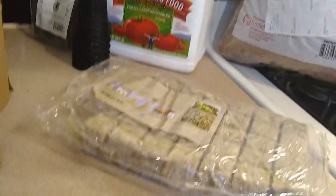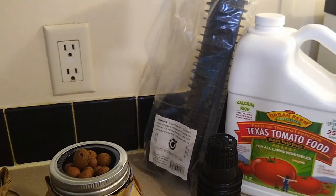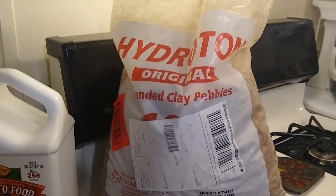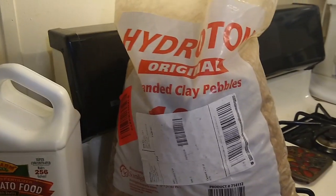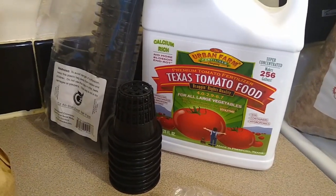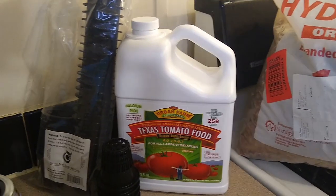Here's a quick financial breakdown: the wool — 45 in the package — was ten dollars. The net pots — 50 in the package — were eleven dollars, and those can be reused over and over again. The clay pebbles were fourteen dollars and the bag is so big it'll last me forever. The most expensive thing was the nutrients. You really need to get hydroponic nutrients — this is a gallon size and it worked out to 43 dollars with shipping.